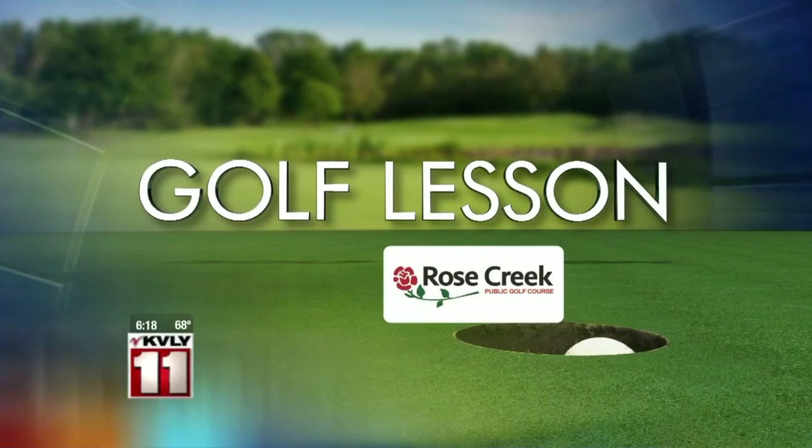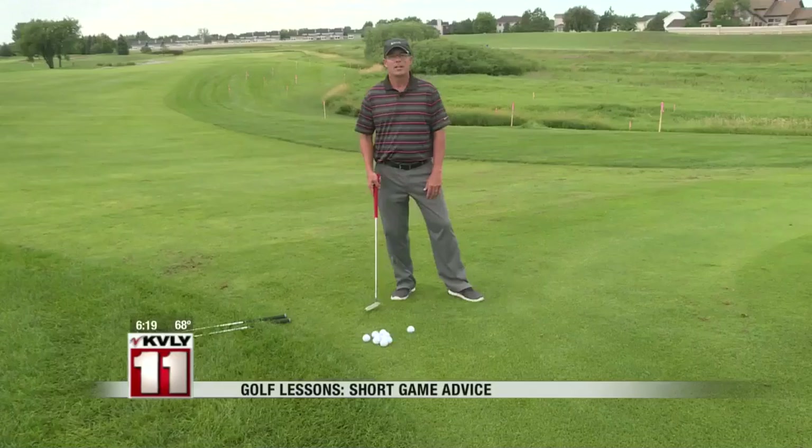Today's golf tip is brought to you by Rose Creek Golf Course. We all want to play like the pros, but it's not always the best idea for us to try and hit shots like them. In this week's Valley Today golf lesson, Matt Cook, the head pro at Rose Creek Golf Course in Fargo, shows us how keeping the ball lower around the green can help us lower our scores.